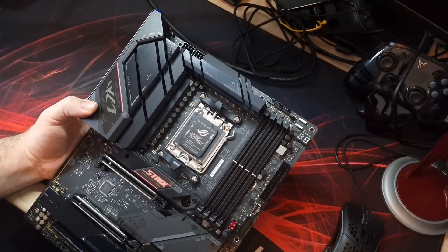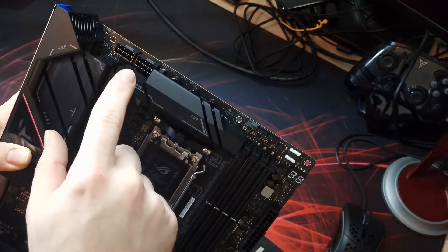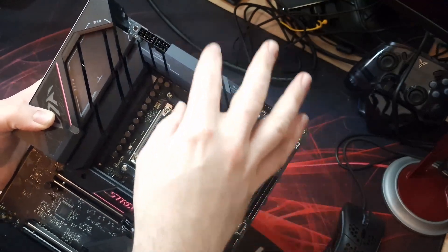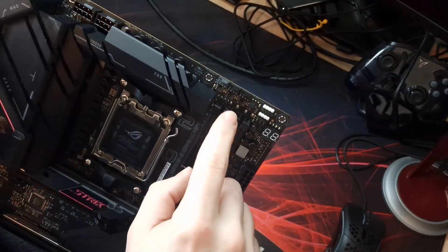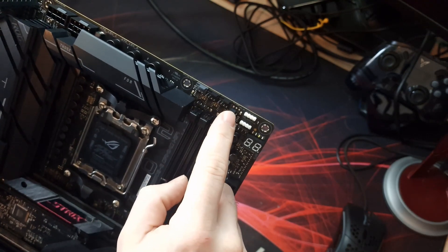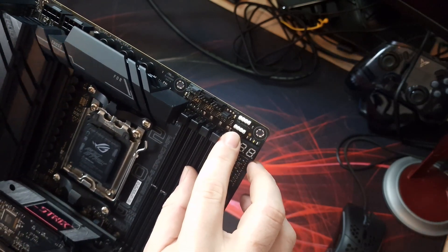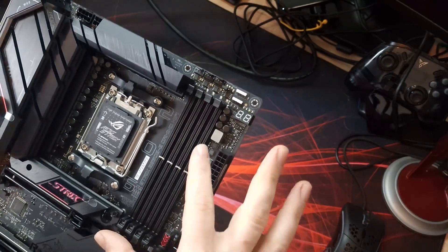Here we have the actual board itself. Starting at the top, we've got two 8-pin EPS power connections and the VRM heatsinks - quite hefty heatsinks with cutouts to allow some airflow. This is a 16+2 phase VRM with 70-amp power stages. At the top we've also got a CPU fan header, an optional AIO pump header, a 4-pin 12V standard RGB connector, and a 3-pin 5V ARGB connector.